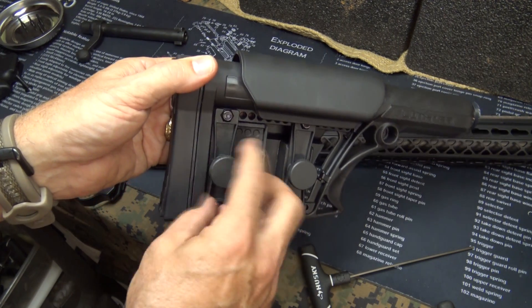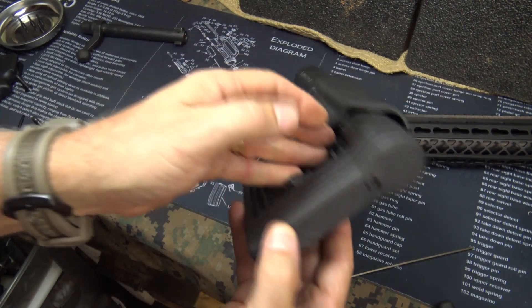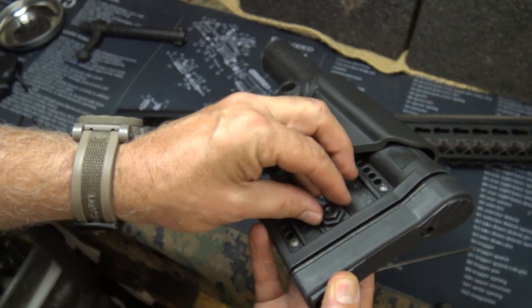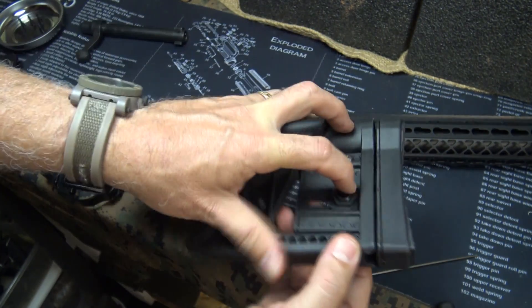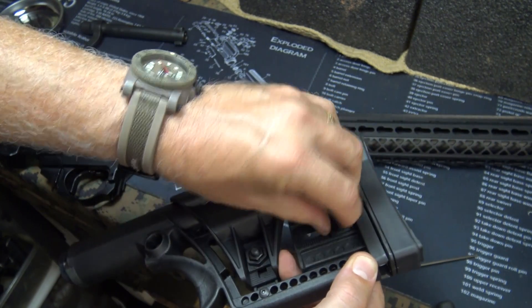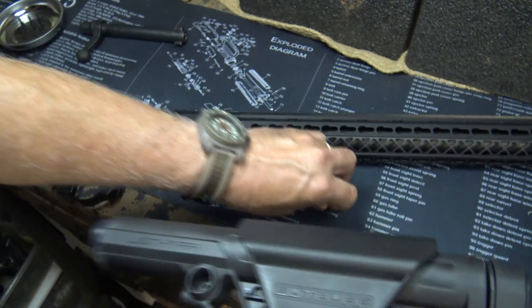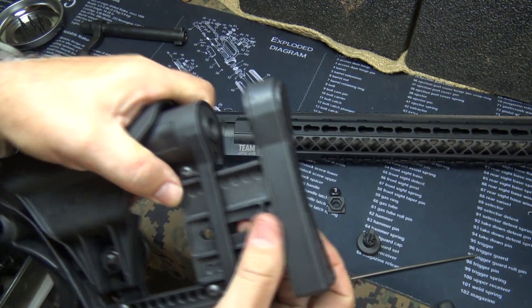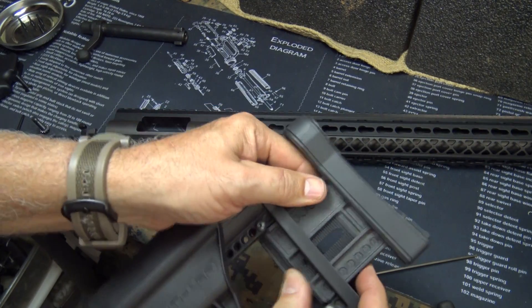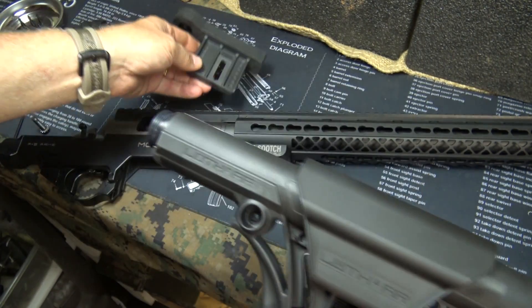First thing you'll do is turn this knob until it releases. Keep your finger right over here because we need to retain the drop-out knob. Bring your little retaining plate — pull this all the way out, and this is going to allow us to get to our buffer tube.